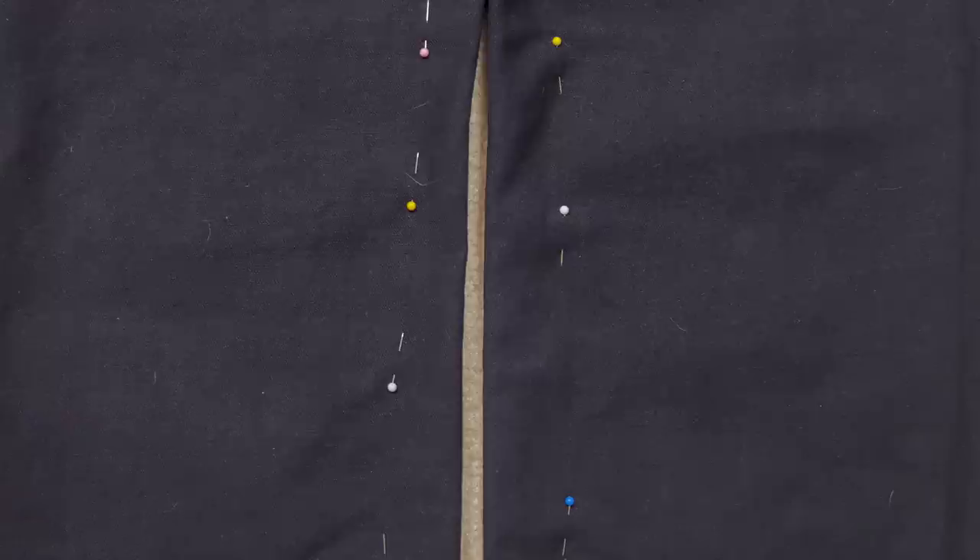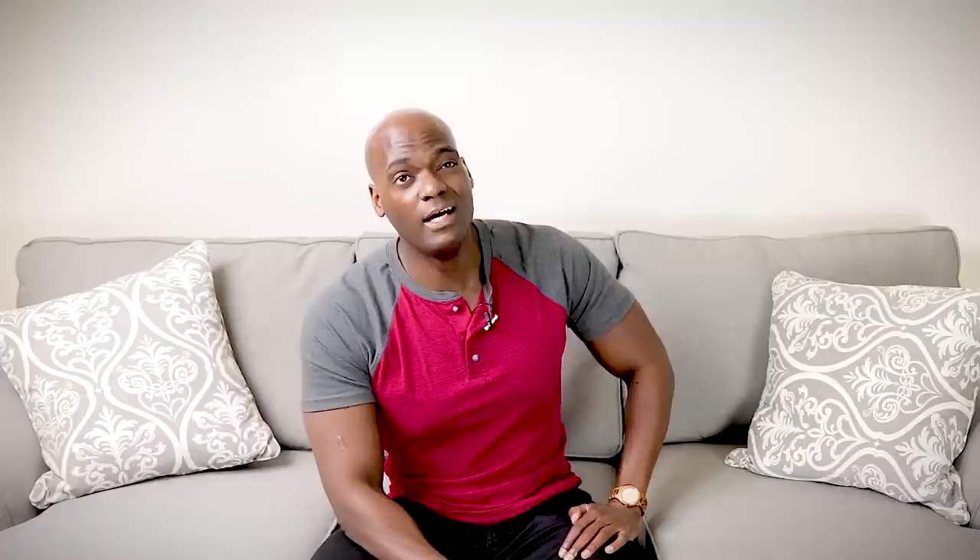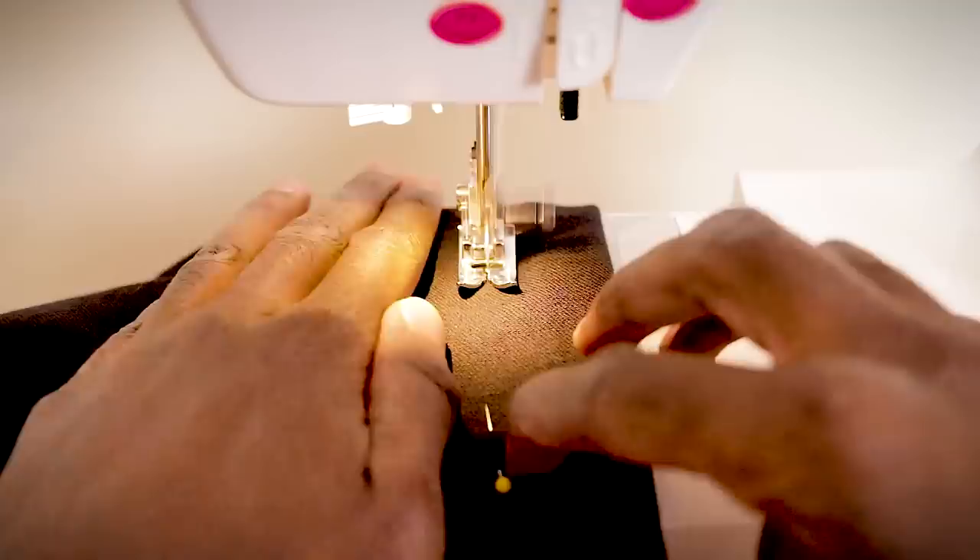Now ask yourself: do your pins look like this? Good. If not, make them look like that. Last time we sewed pants we sewed all the way through from one ankle through the crotch seam down to the other ankle, and we're doing the same thing here. You might need to upgrade your needle and thread since we're sewing denim, which is thicker, though these particular jeans aren't all that thick so my needle and thread handle them fine. Oh, and we're using white thread on black jeans — so you can see exactly what I did at the end. Taking one for the team! And now we sew!